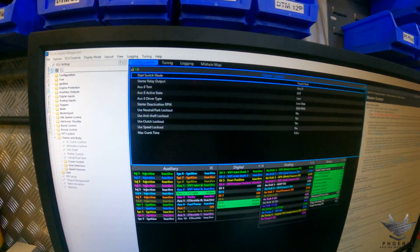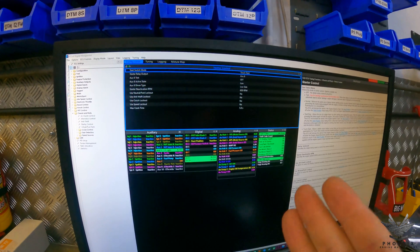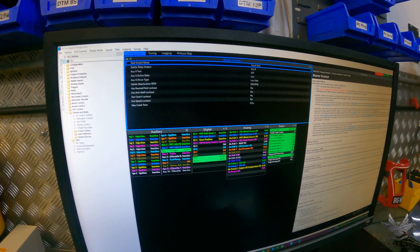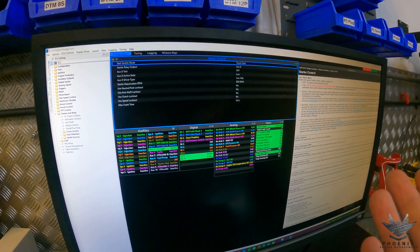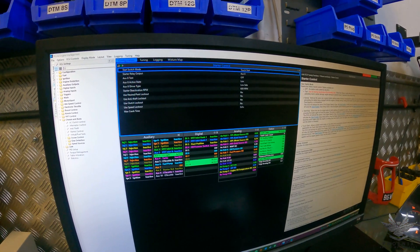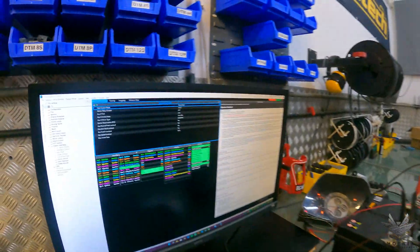The last one, which is also quite important, is what we call Max Crank Time — that's the maximum time it will turn the engine over before it cuts out. You can set this to as long or as short as you want. If you find your engine starts in two or three seconds, set it to four seconds — absolutely no problem at all. I'm going to show you exactly how that works since we've got the entire engine here.